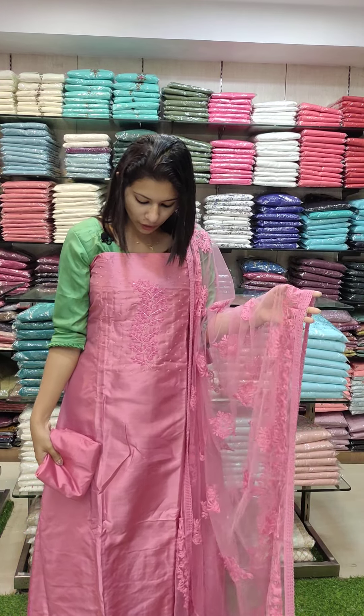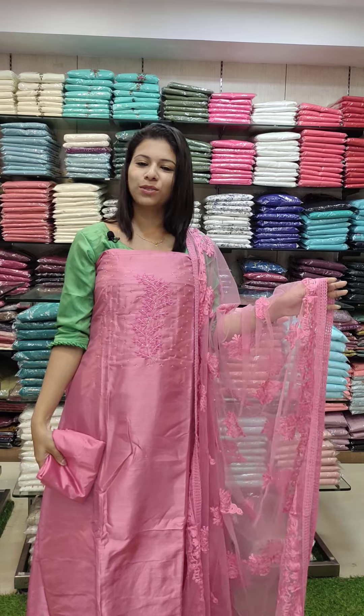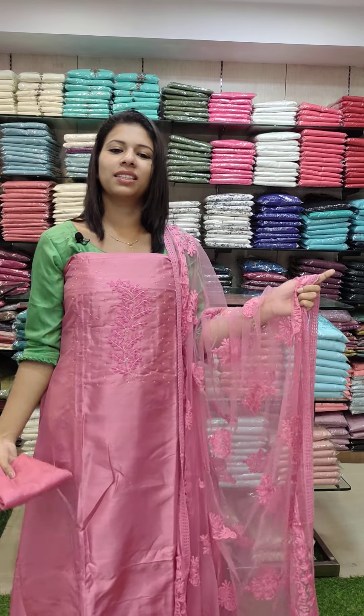The third color is a beautiful pink tone with the same work pattern. Price is ₹1290 with free shipping.